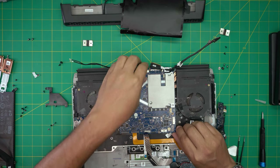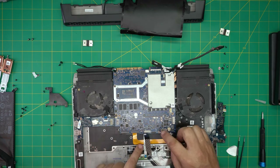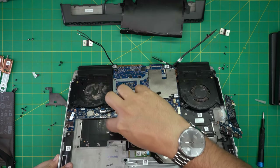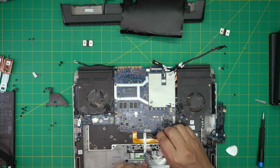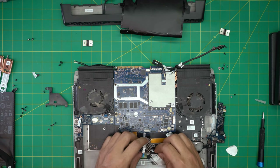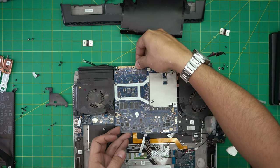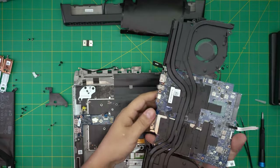Now we should be able to lift up the motherboard — hold it from the back and front. There's a power cable and a trackpad cable to deal with. I'm going to remove the adhesive on this one and detach it from the bottom. Remove the BIOS battery cable cover, slowly detach the adhesive, bring it up forward, pull it back — and there you have the motherboard out.